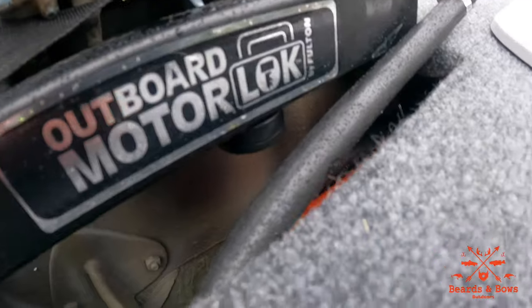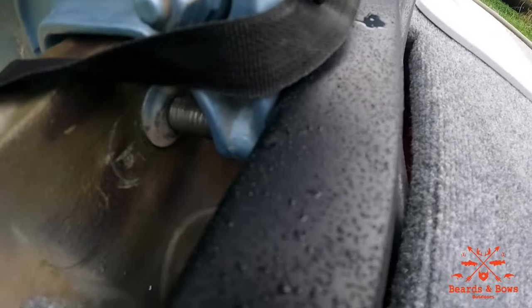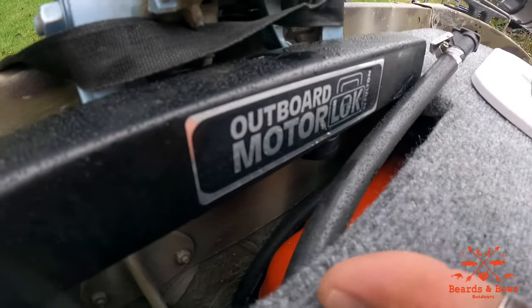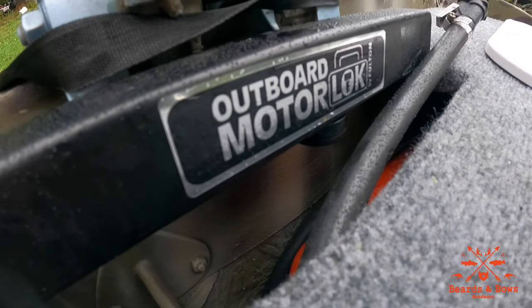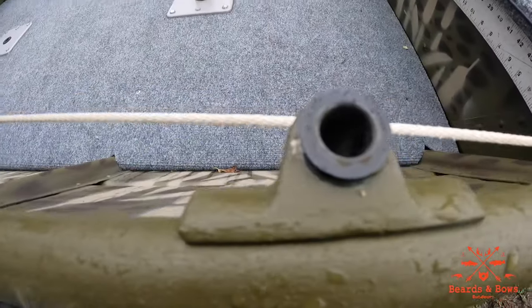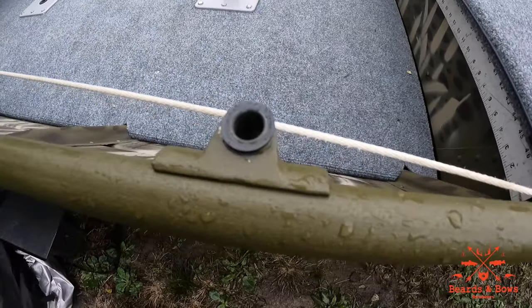This is the Fulton outboard motor lock — it locks over the screw-downs for your outboard. You insert a key, turn it, and it's a two-piece deal with foam inside to help keep it quiet. It's a good theft deterrent and it's pretty cheap.